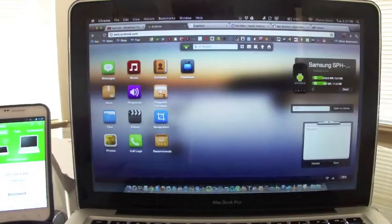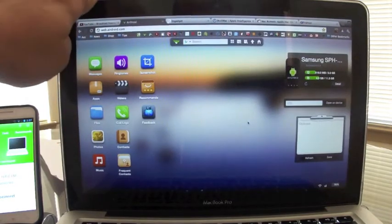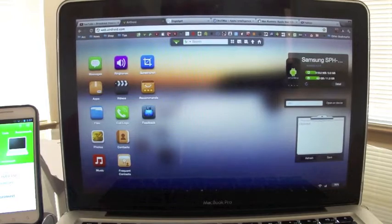Let me go full screen so you can see it better. Right here you can see the information of your phone: the memory used, the memory free, the URL. You can write messages, shortcuts, and everything. You can also search the Google Play Store and install apps directly from this browser interface.